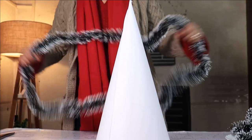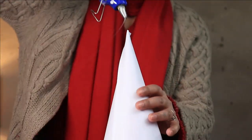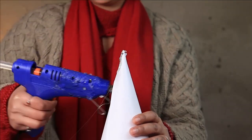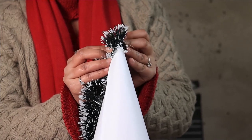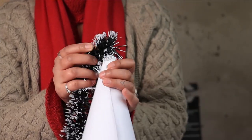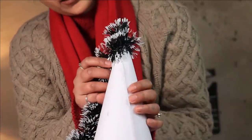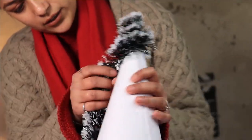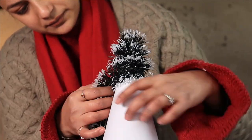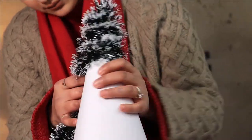Start wrapping your tinsel garland beginning from the top. Just add a little hot glue. Coil the garland around it, and continue coiling it downwards.